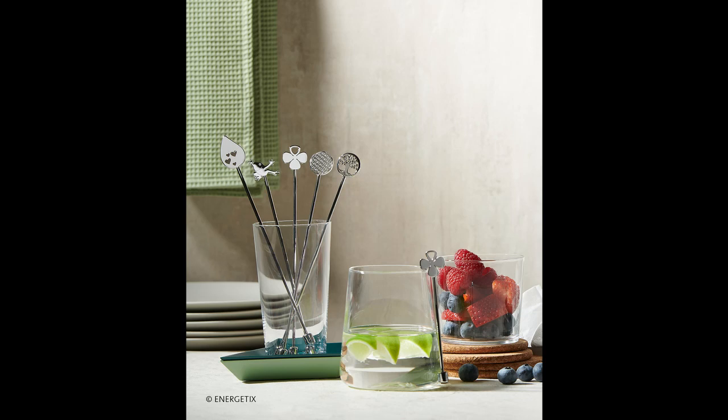These short sticks measure approximately 19 centimeters, and there is a new addition which is the four-leaf clover design in an even shorter version, making it ideal for a short glass or a cup.